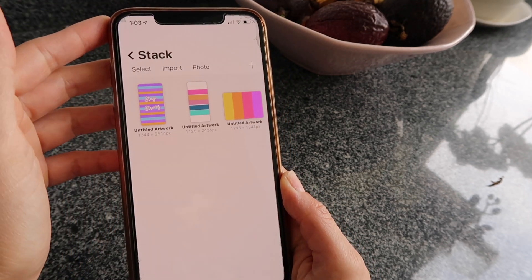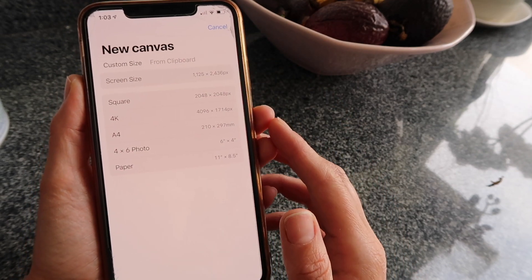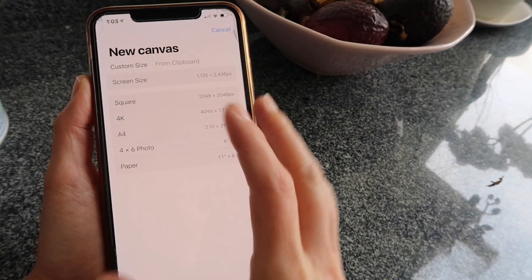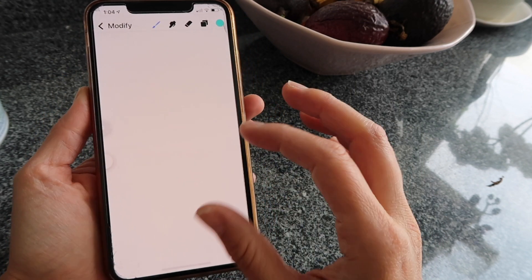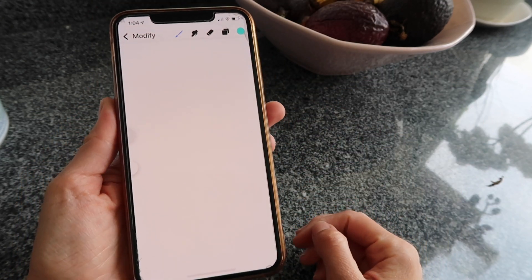I'm going to open my app and then open a brand new document — click on the plus sign at the top and go for screen size, because it's going to keep the screen size and ratio of my iPhone screen, which is the size I need for my background. Since this is just a color background, it doesn't really matter if it has the exact dimensions because I can always adjust it in my settings app.